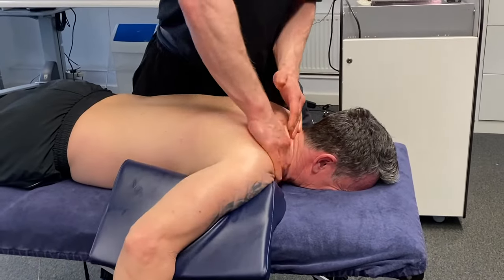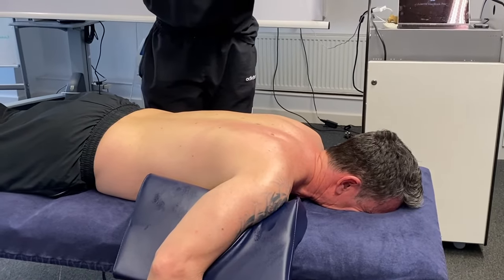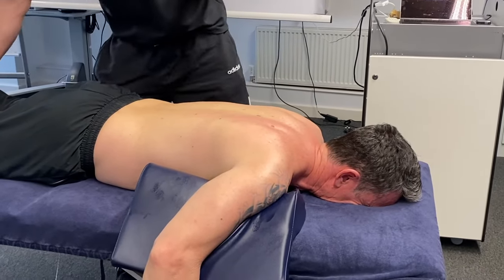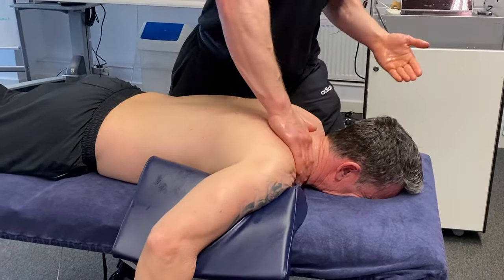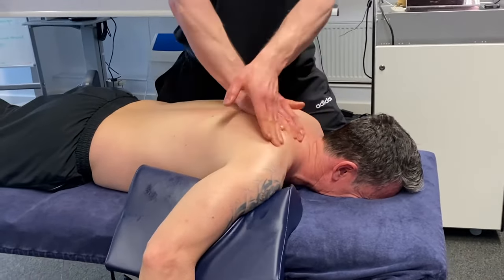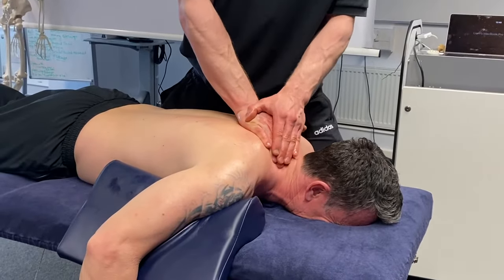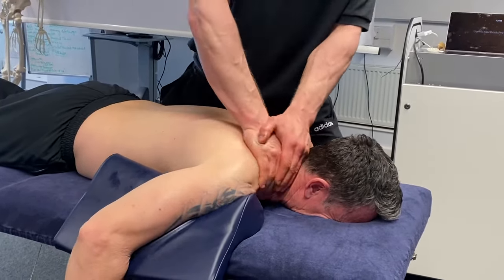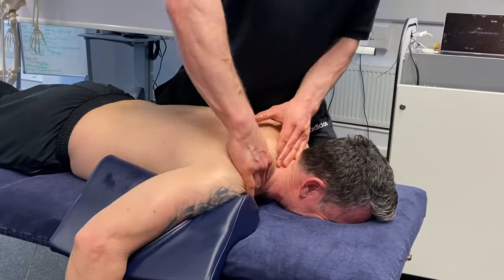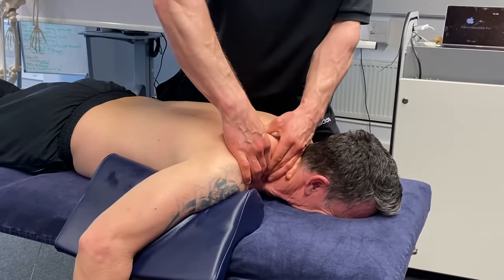It's not just the upper traps that you're interacting with here — lots of other muscles of the neck and shoulders. Try and get a hold of everything as we're pulling back, going all the way around the front of the clavicle and all the way around the back to the spine of the scapula, everything in between. Nice and relaxed for me, Dean — I'm just feeling you tensing up there a little bit.